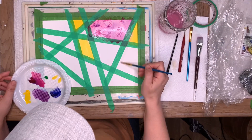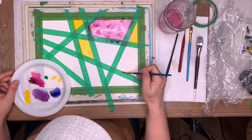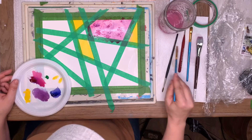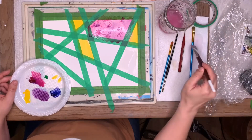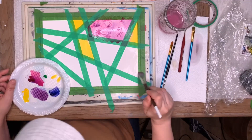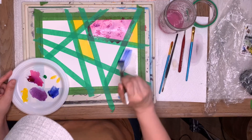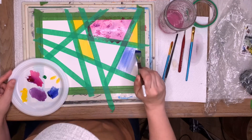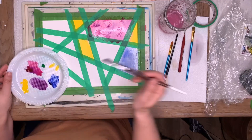Zach wants us to do blue. Do you want us to use table salt or saran wrap? Let's do saran wrap on this one — I'll show you. This one's bigger, so I'm going to clean my brush really well because there's still pink on it. I'm going to make my puddle, take my blue, and work the blue through. Isn't that cool? Okay, Zach's going to help me here.